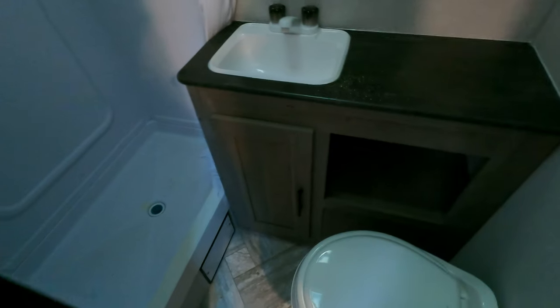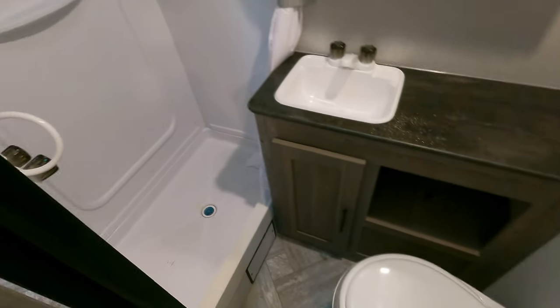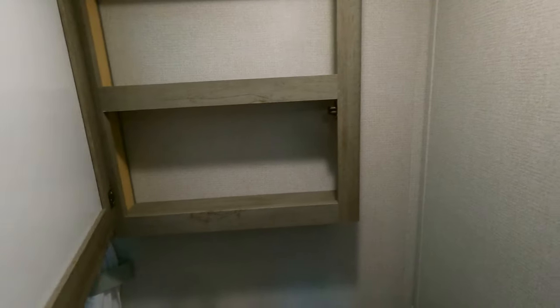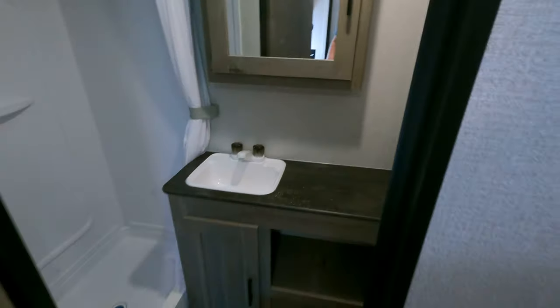Moving over here to the restroom — pretty cool, pretty straightforward, plenty of room. Let me get a light on for you. Bathroom, shower, vent fan, medicine cabinet. You can see me in my big dorky hat because my blonde hair does not like the sun.